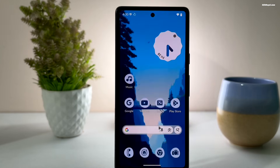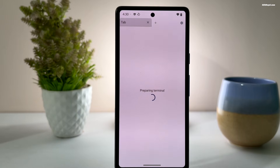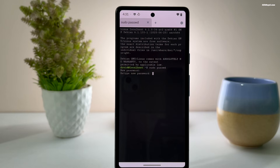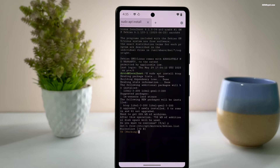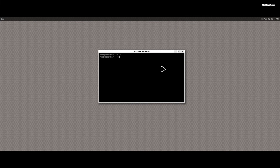Once it's activated, open the app drawer and you will see a brand new terminal application. Open it and click the install button to set up the Debian CLI environment. Now Linux is running natively inside your Android device. You can even use it to run desktop environments like GNOME or Plasma, and basically turn your smartphone into a full computer.